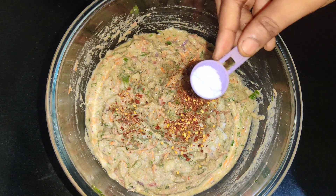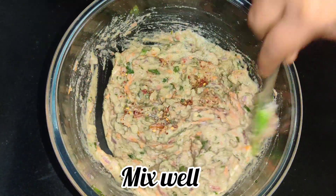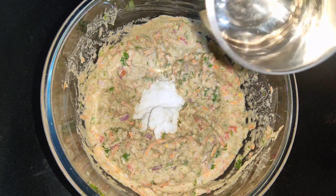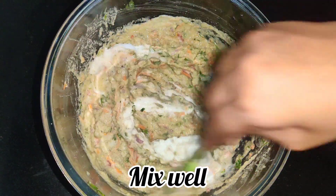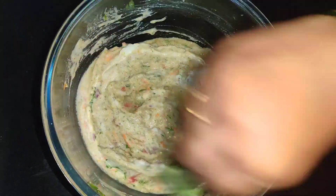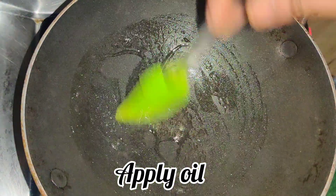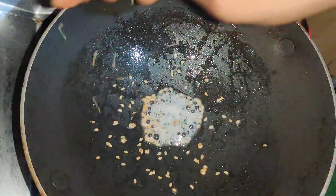Add one teaspoon of chili flakes, then add salt to taste. Mix it for about 1-5 minutes. You can add baking soda and cooking soda along with the salt. Mix the batter well with the baking soda until everything is combined. Get your oil ready - about 200 ml.